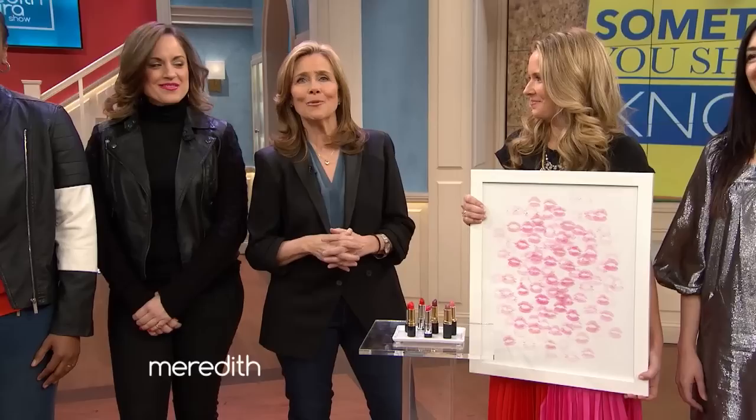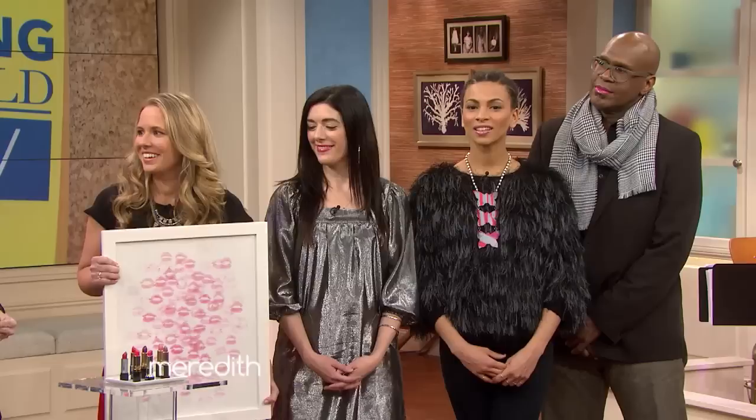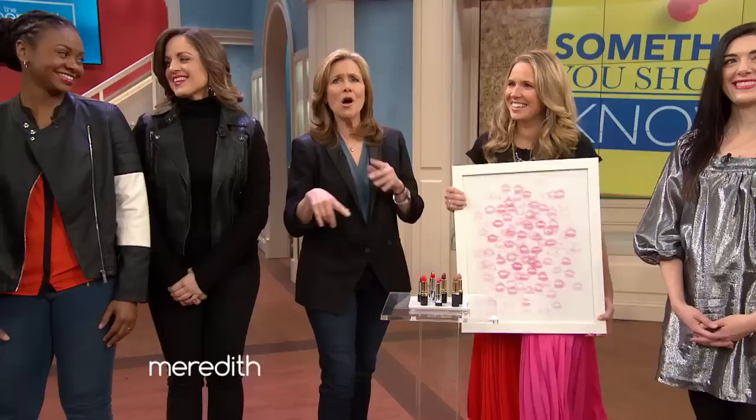Before the break, we showed you some beautiful do-it-yourself art pieces that look great on just about any wall in the house. Abby Larson from StyleMePrettyLiving.com is back to show us how to make one yourself, and it is something you should know.